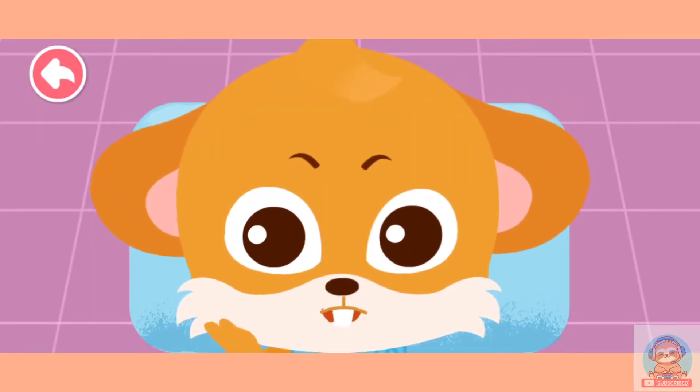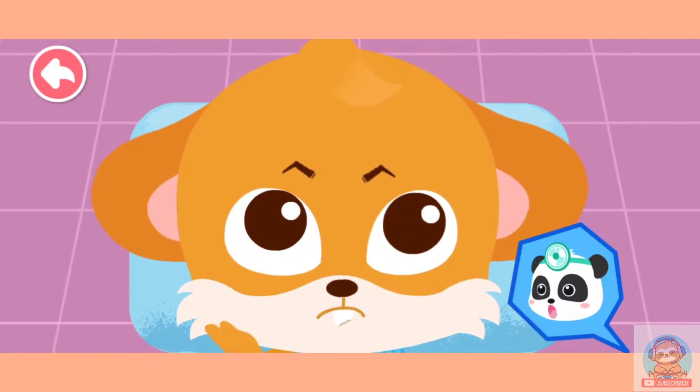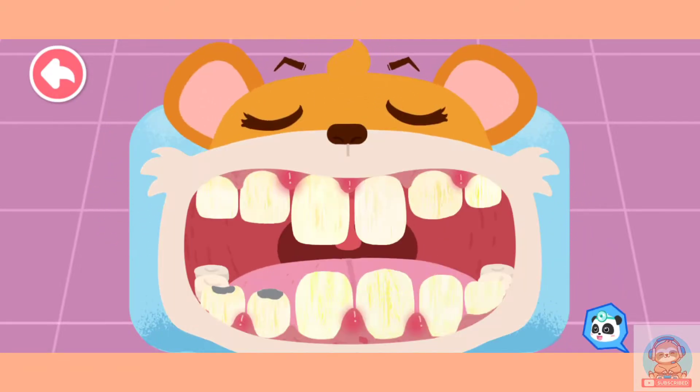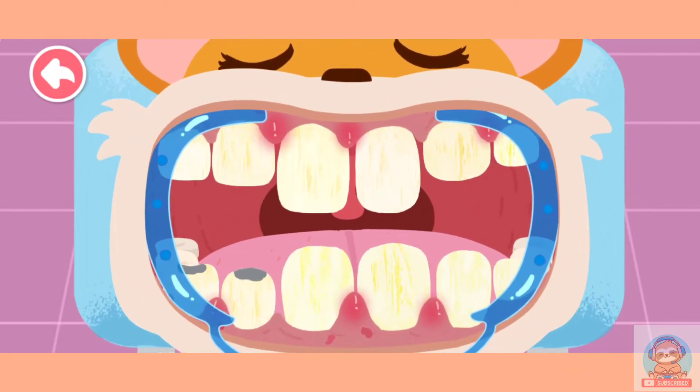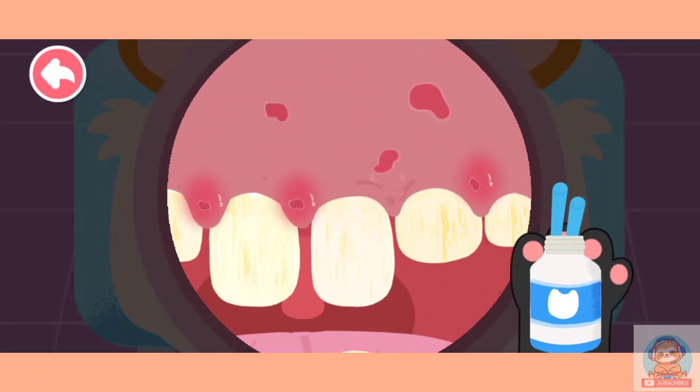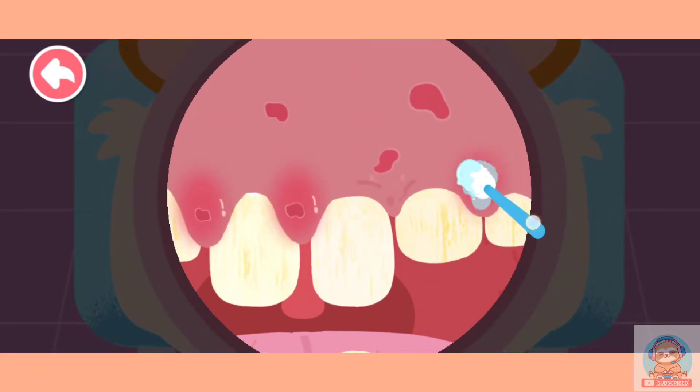Ouch! My teeth hurt badly. Let me check your teeth. Open your mouth. Put on mouth gag and check the gums. The gums are a bit swollen. Anti-inflammatory treatment is needed. Apply lotion to wounds and swelling.